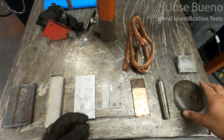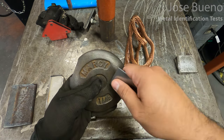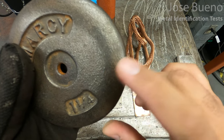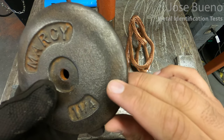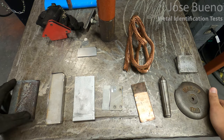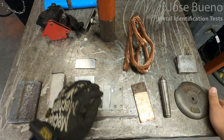And lastly, we have our cast iron specimen. As I try to scratch the surface, basically nothing happens — there's nothing there. So cast iron is harder than low carbon steel. After watching this video, I hope that you've taken something away from the magnet test, the scratch test, and the spark test in order to help you in the future with identifying metals.